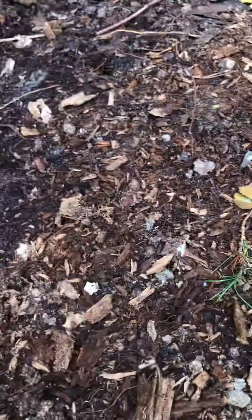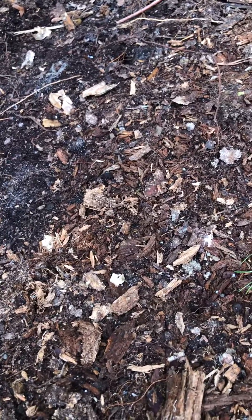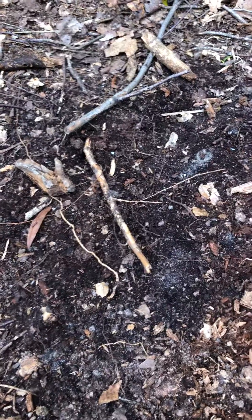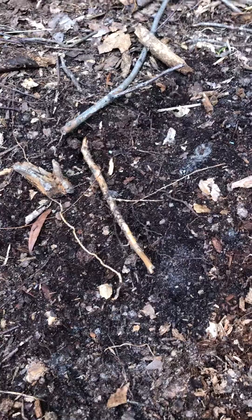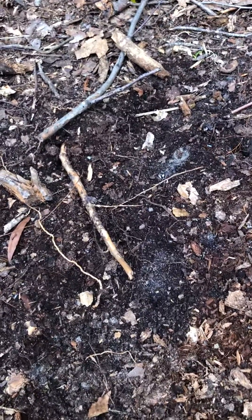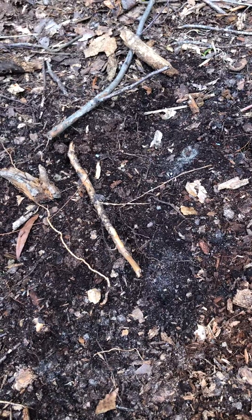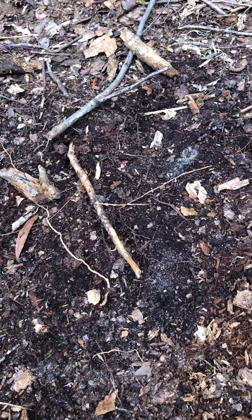I'll get another test kit and we'll retest and see where it's at. The whole thing I wanted to do is just test the natural leaf soil out here in the forest, just to see where it's at, because I'm adding that to my compost. I'll get another test kit and we'll come out and test it again.